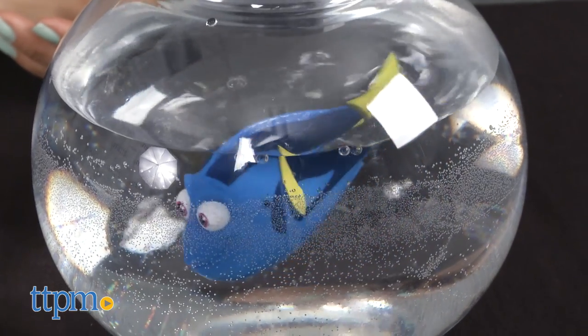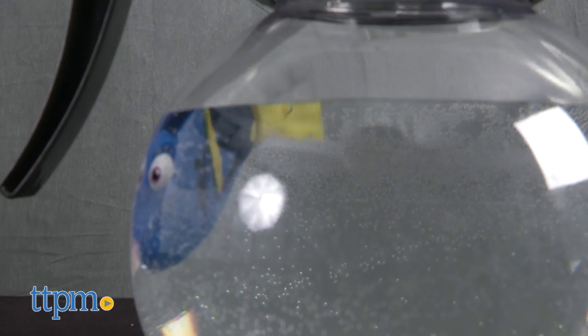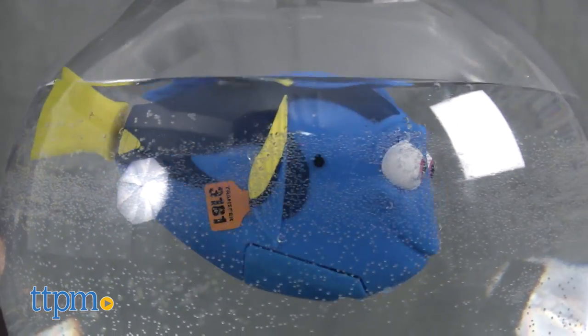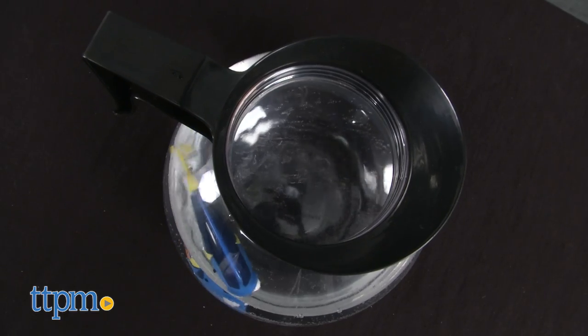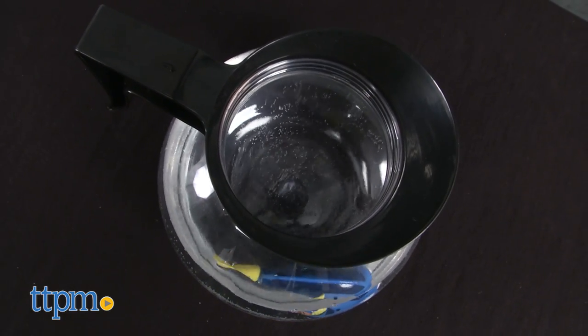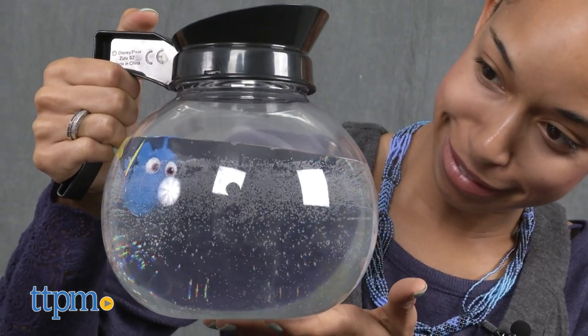You can also wake her up by tapping on the coffee pot. Watching Dory swim around with her cheerful face pressed against the pot is very entertaining. The coffee pot playset is a fun way to recreate your favorite movie moments from the film. This is also a great water toy to use for fun water play.